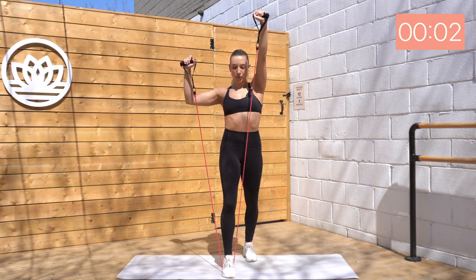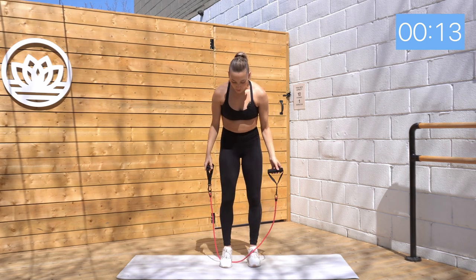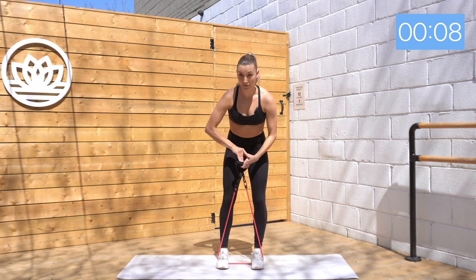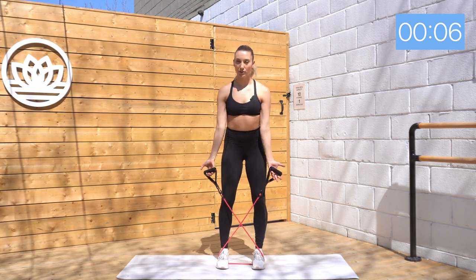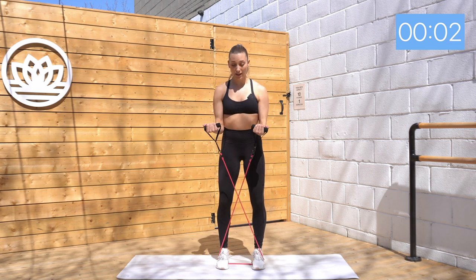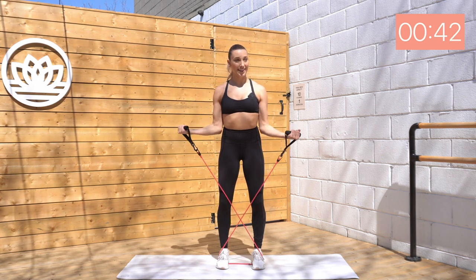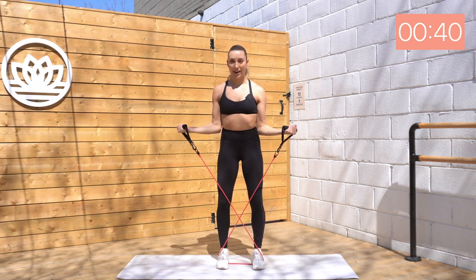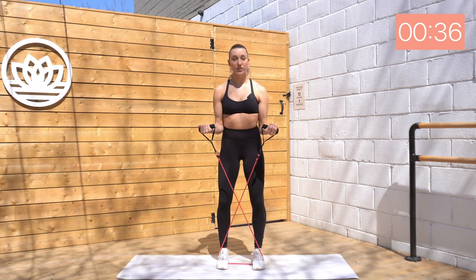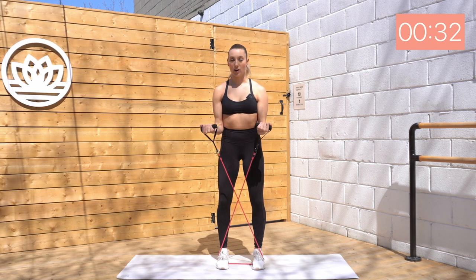Almost there. Okay, take a breather. We're going to step back with two feet about hip width. I'm going to cross my band for this one to add an extra challenge. Side bicep curl — lower halfway, in, out. Here we go, exhale, inhale, in, out. Good. If you want to make it easier, just uncross those bands. If you want to make it harder, just step those feet out wider onto the bands.